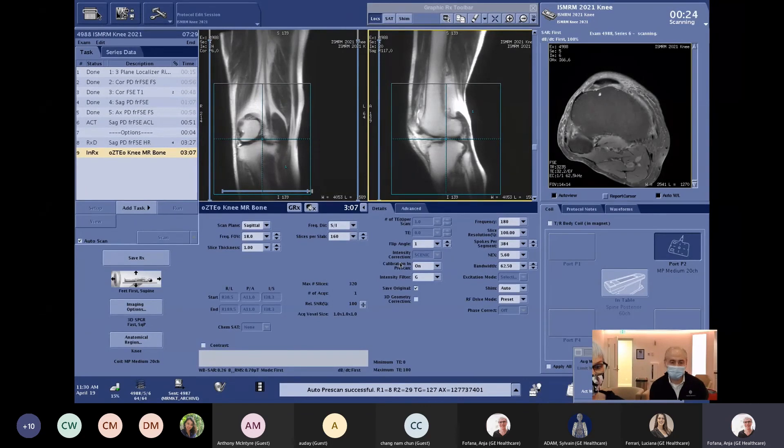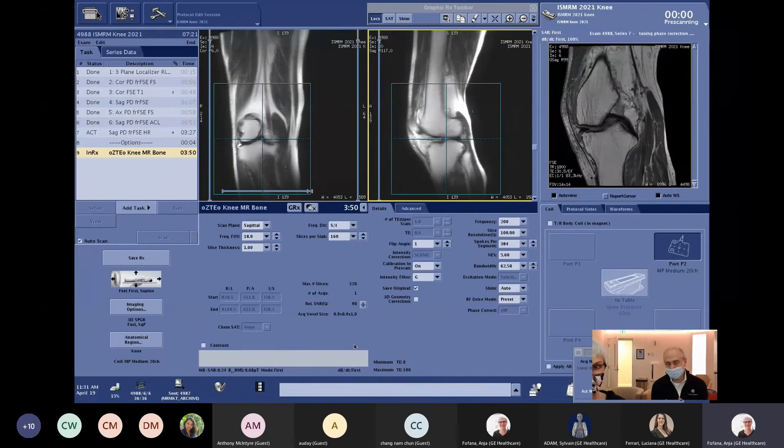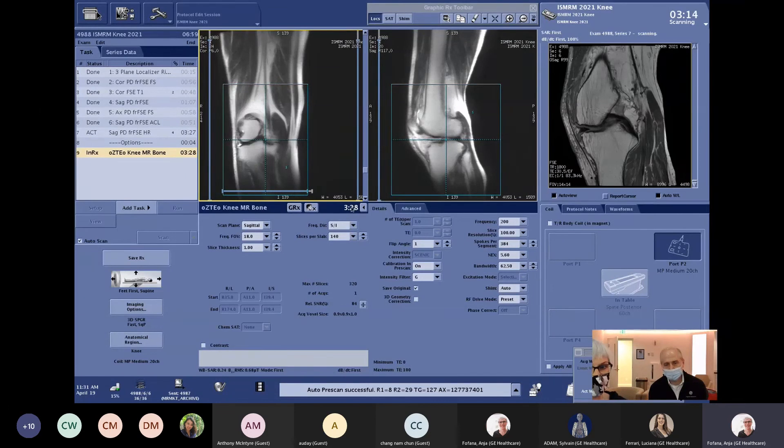We have some other parameters that can be changed based on the anatomy being scanned. We're doing a 1 mm slice thickness with 1 by 1 resolution. You could scan at slightly higher resolution — changing the frequency encoding from 180 to around 200 might give you 0.9 mm — but that would reduce coverage, so you might need to increase the number of locations. Scan times are pretty good, around three minutes or so. Maybe reducing to 140 locations covers it well — about 3 minutes 28 seconds.